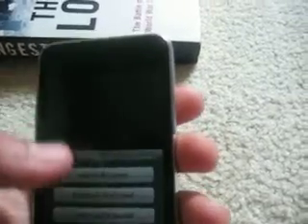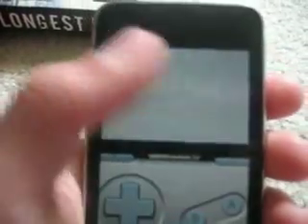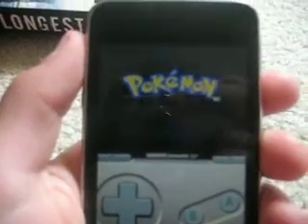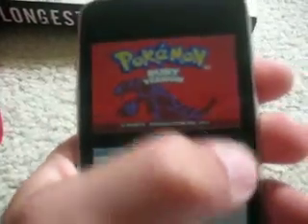What you do is you just hit it — Ruby, Portrait and Sound. Now the audio is not the best, but I mean, come on, it's Pokemon.